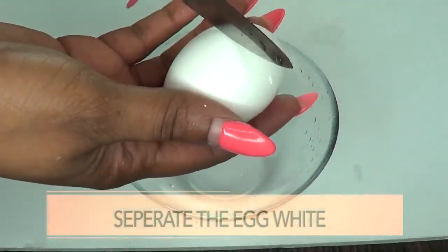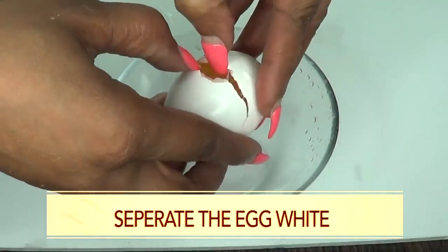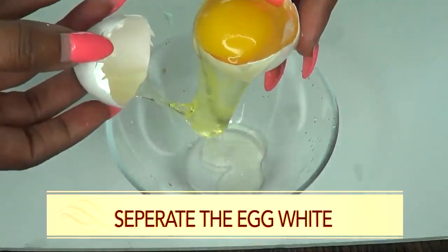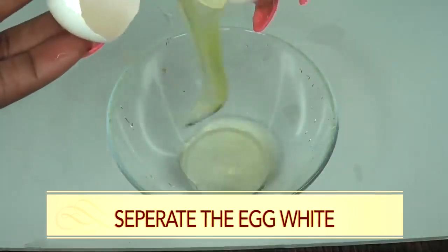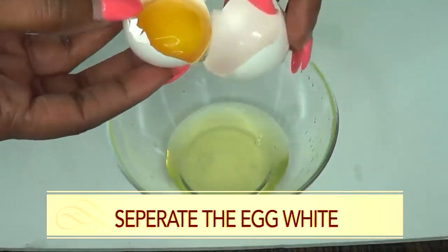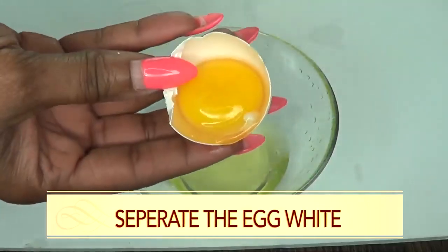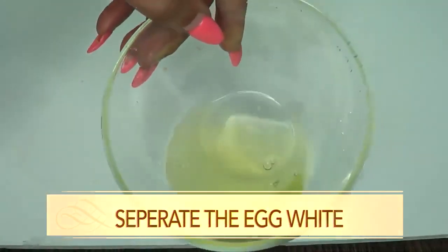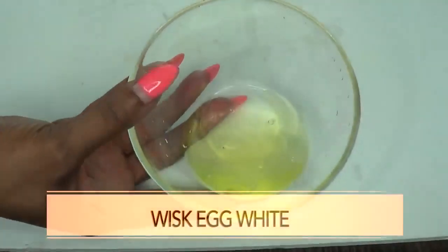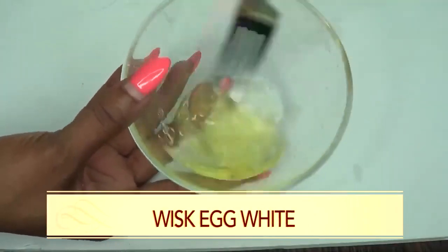This is pretty easy. You just need to crack the egg and then slowly open the egg. Take the top off. Just let the white drop as I'm showing here. Then you put it back in, let the white drop, do the same — and here you have your egg yolk and here you have your egg white. Now I'm going to whisk the egg white, not a lot, just a little — just get it a little bit fluffy.